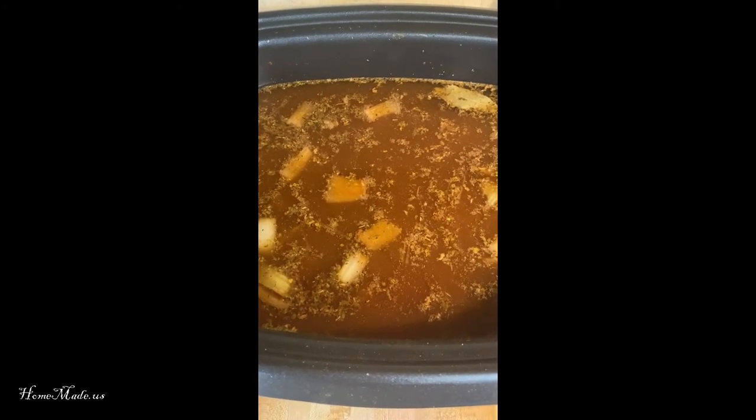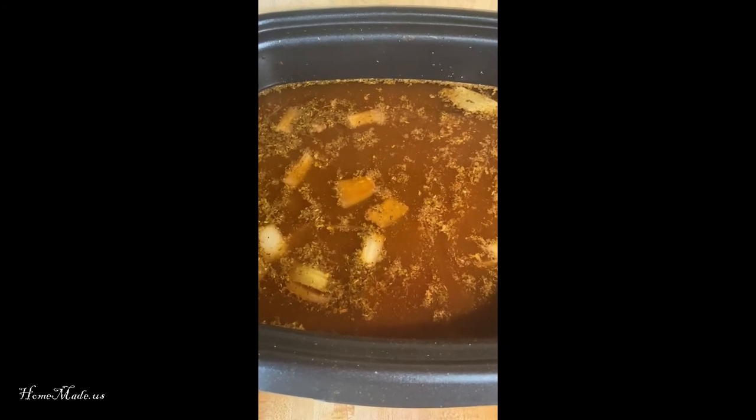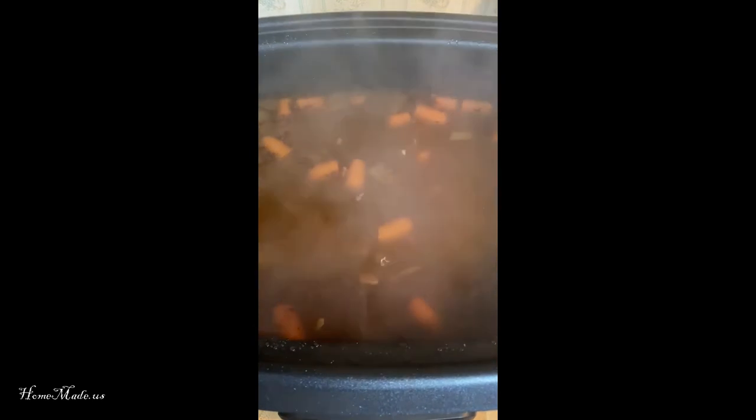Now I'm going to cover this slow cooker and set it on high temperature for five to six hours to let it cook. About five hours has passed, and now I'm going to add a bag of egg noodles. I'm going to give it a really good stir. I'm going to cover and cook for about another half an hour.